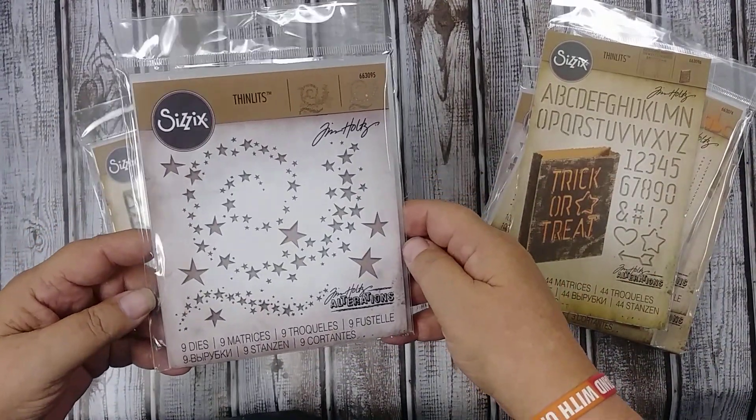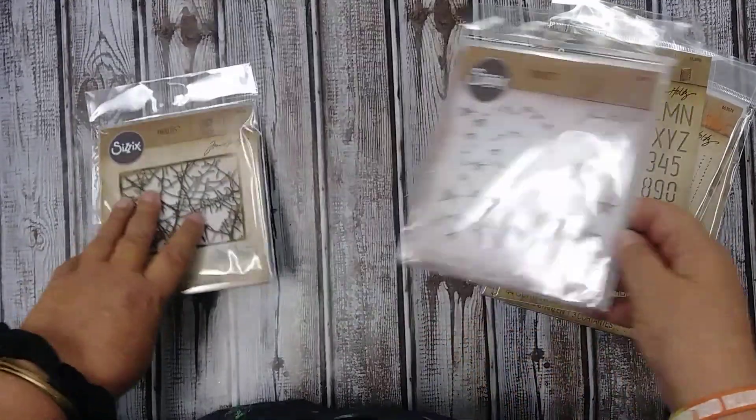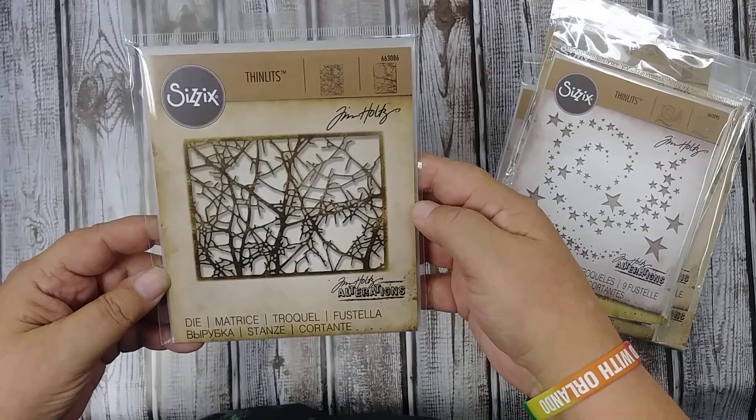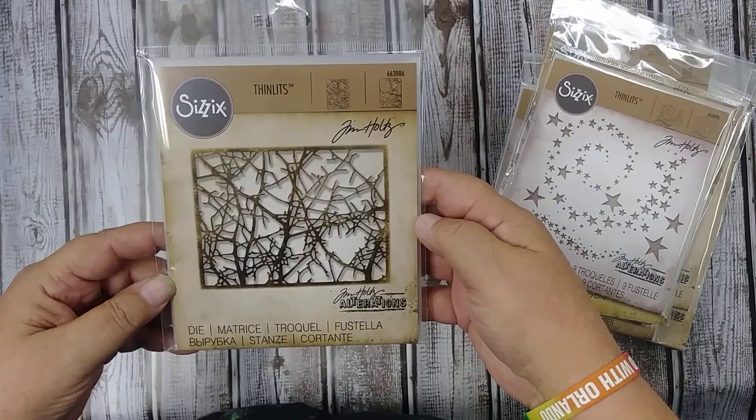Stars, which has been super popular this year — you can use that for all kinds of things. And then one of my favorites are these twigs, which I think could also be used for winter twigs too. Really cool. Well there you have it — there are some of the dies that we have available. Bye!